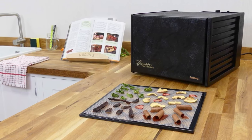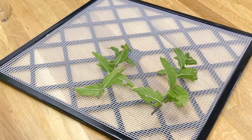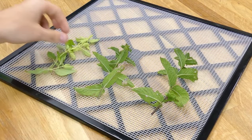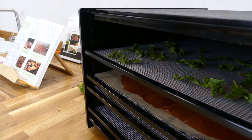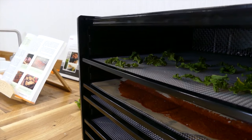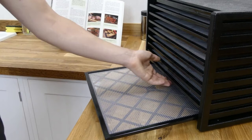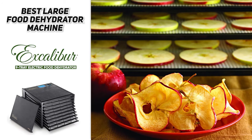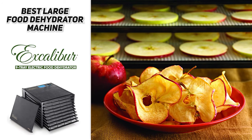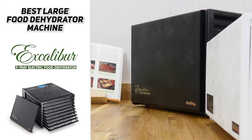Dehydrate fruits, vegetables, nuts, meat for jerky, fruit puree for fruit roll-ups, flowers, herbs, pet treats, raise bread, or make arts and crafts. Great for large families, gardeners, and sportsmen. Trays do not need to be moved or rotated during dehydration. Trays can also be removed if necessary to increase the height needed to dehydrate bulky items or raised dough. The Excalibur 9 Tray Electric Food Dehydrator is the perfect food dehydrator if you're looking for something extremely dependable and top-tier with plenty of space for everything you want to dehydrate.